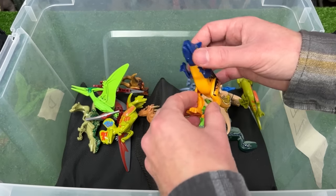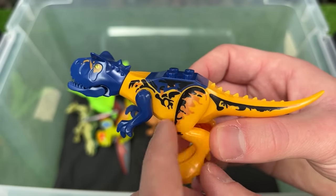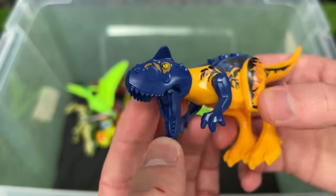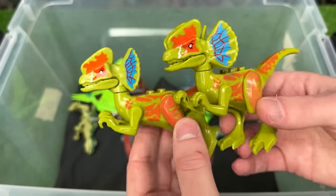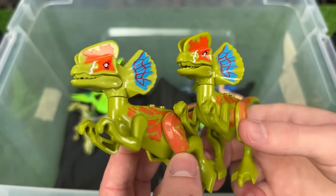Next up I've got a bright Carnotaurus figure with yellow on its body, black detailing, and blue on its arms and face. And these are my last two Dilophosaurus Lego figures and I think they're actually identical — they both have the green body with orange detailing and bright blue frills.